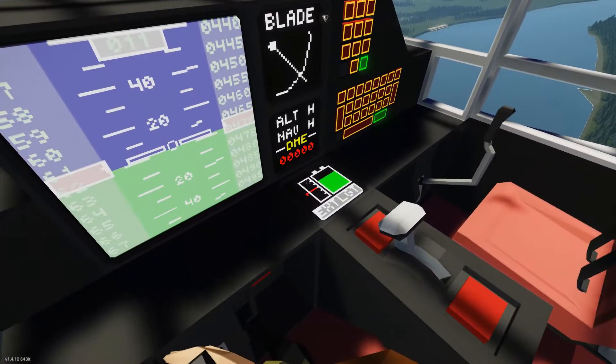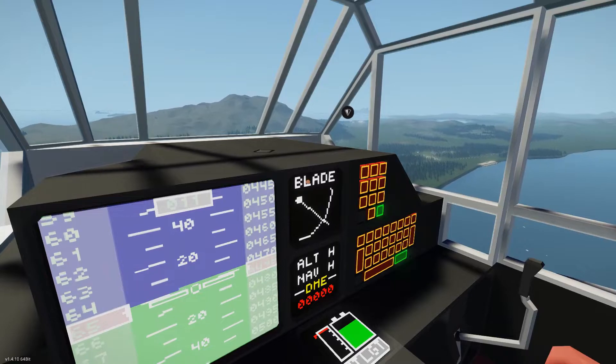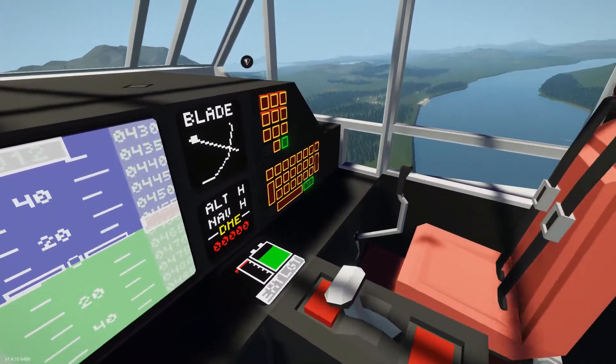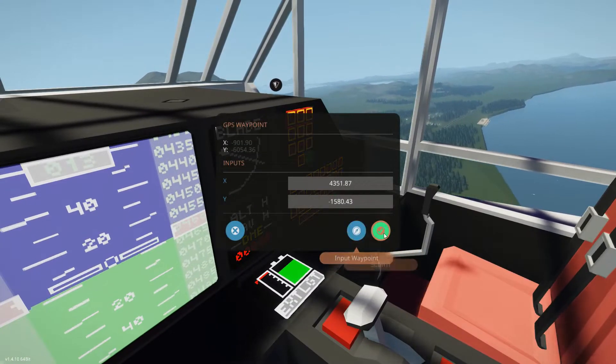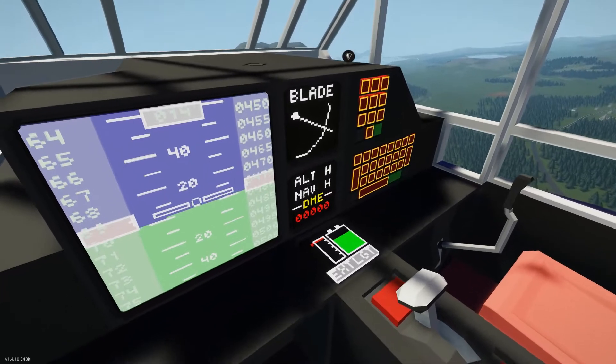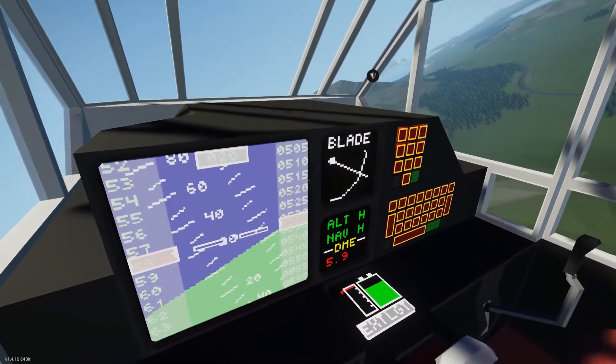Once in cruise, the Mariposa is fairly easy to trim to straight and level flight. Hand-flying the aircraft with good trim will produce the least shaking as it does not introduce noise to the elevator, but if desired, the simple dual-axis autopilot present aboard the Albatross is available again here, enabled by tapping the ALT and/or NAV hold switches on the center monitor.